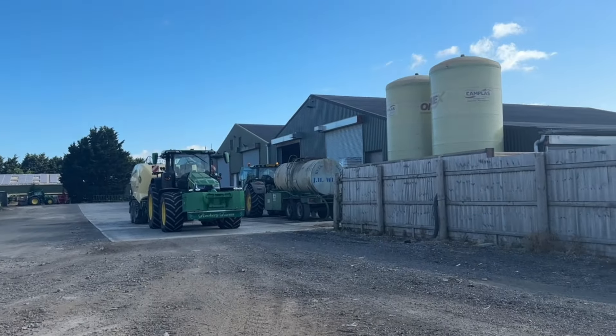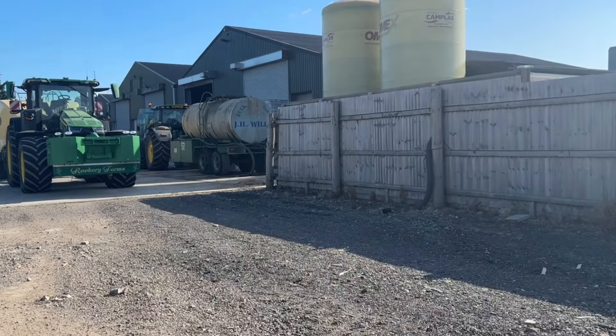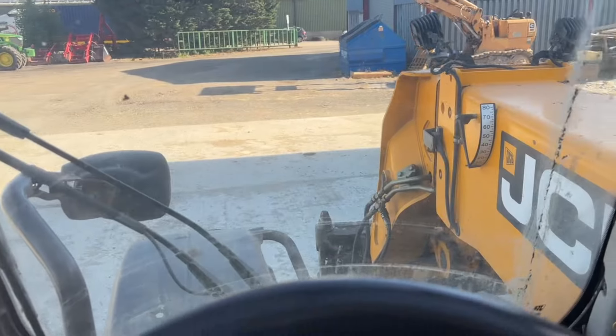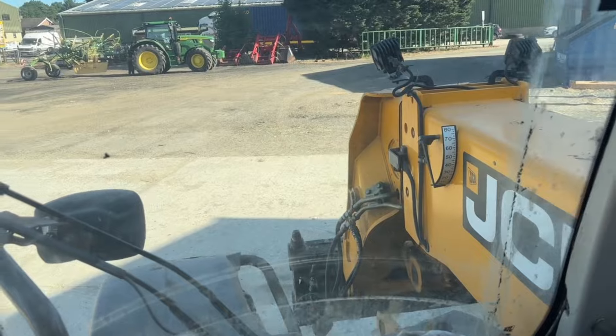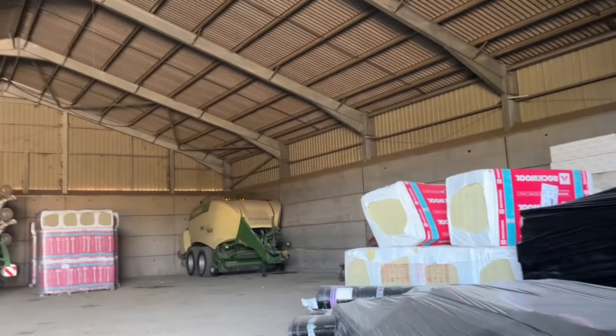Time for moving pallets. Oh, Billy's home — he's just filling up the tanker with a bit of water. Before I move pallets I need some pallet forks though, so let's go and find them — hopefully Lucy's not in the way. Well, that was a good job done.